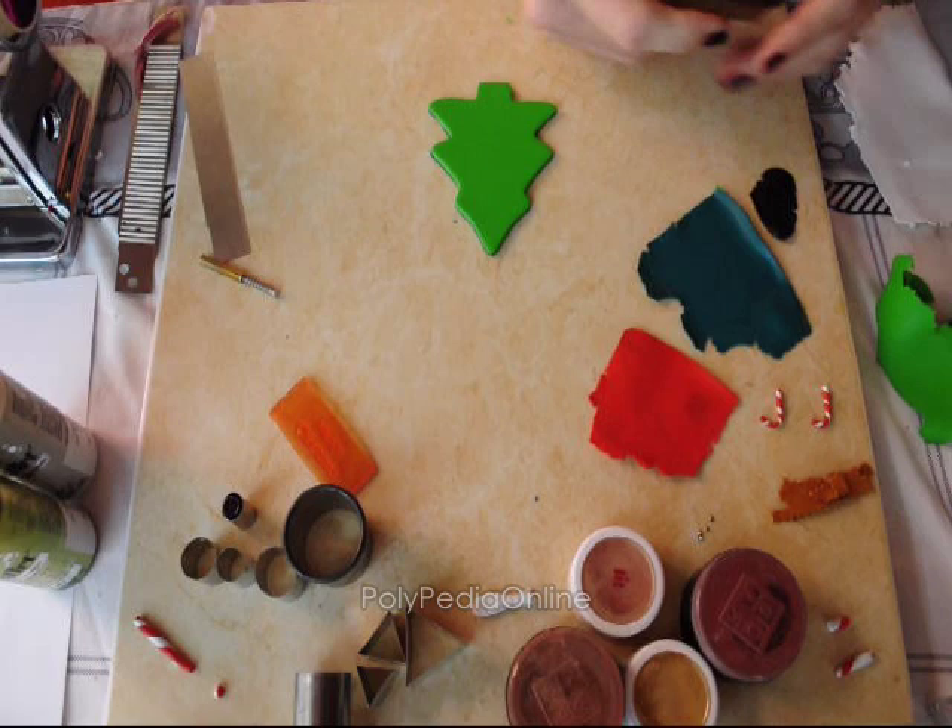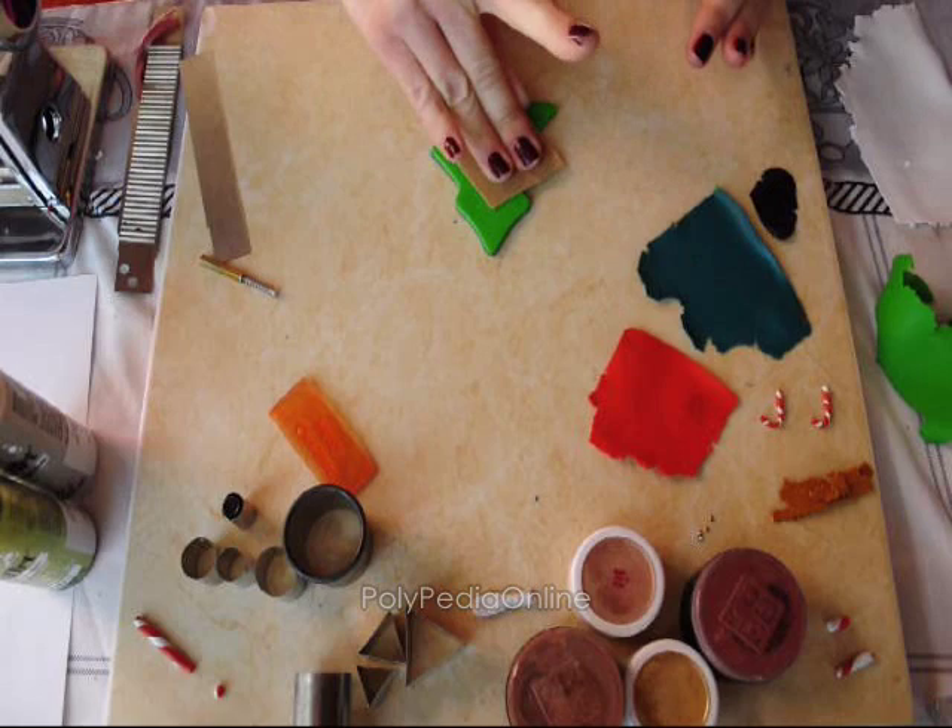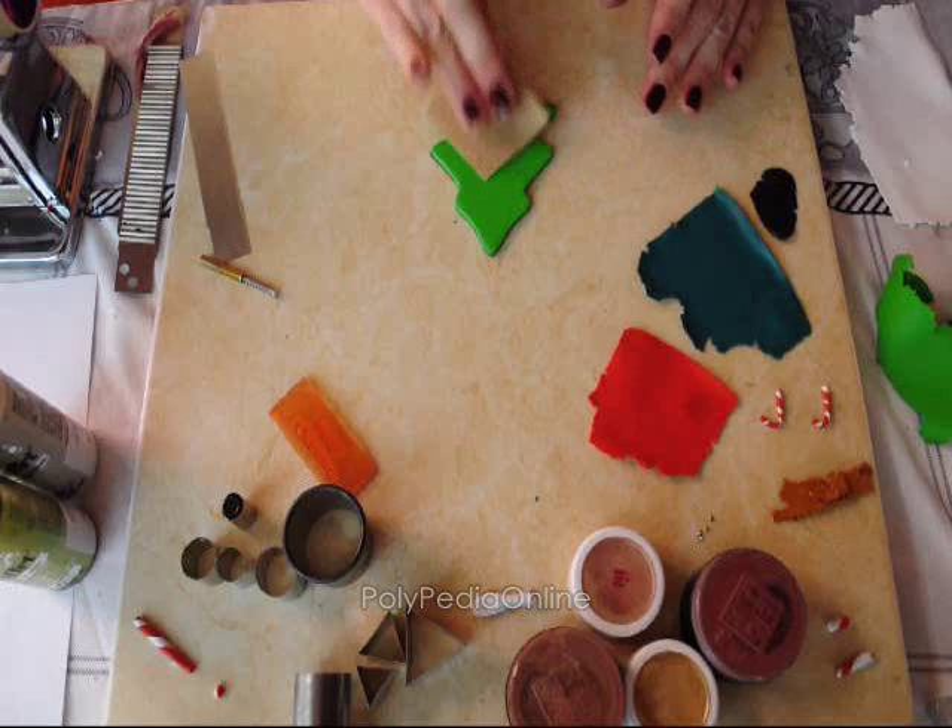Now I can add some texture using the sanding paper. Just texture the clay and you have a nice texture for the tree. The sanding paper is a coarse sanding paper so it makes a very nice texture.